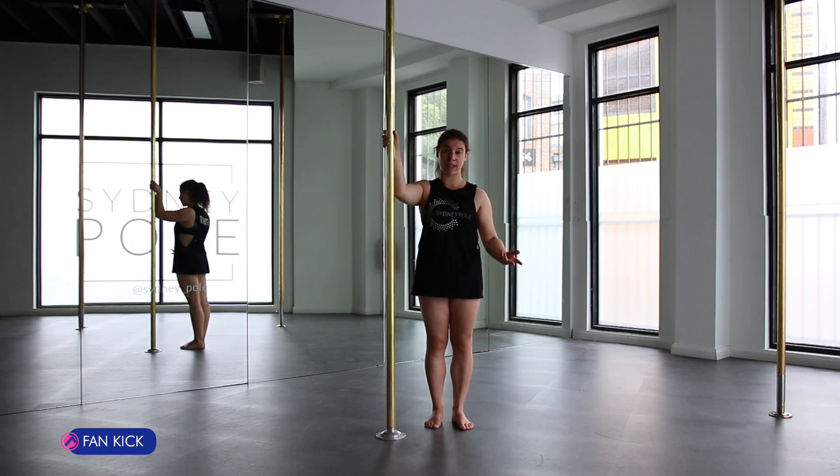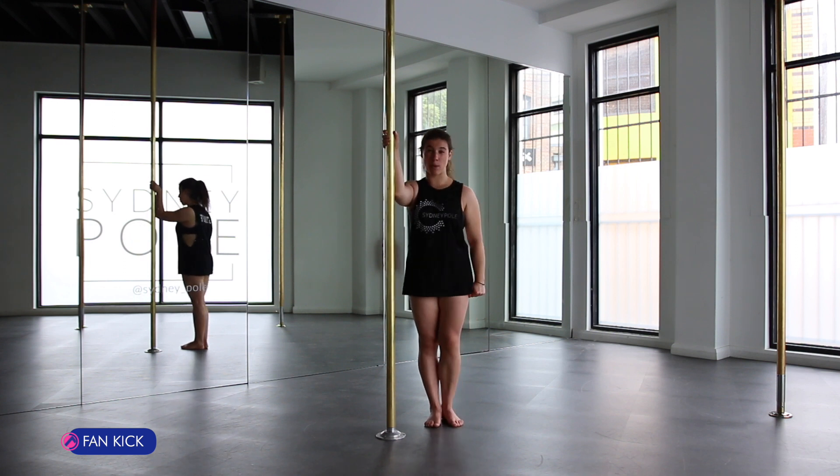Circle your other leg over as well to join it, laying on the other side of the pole.